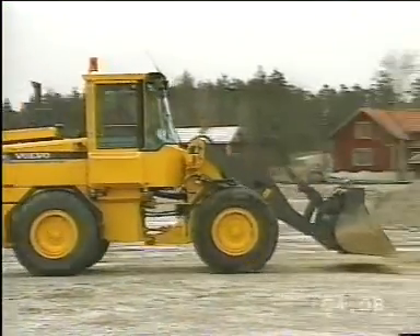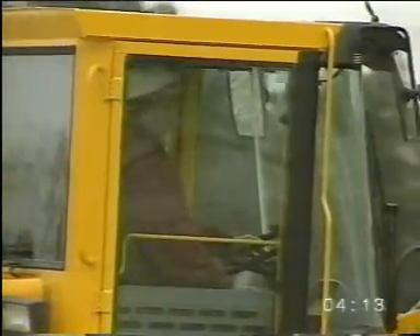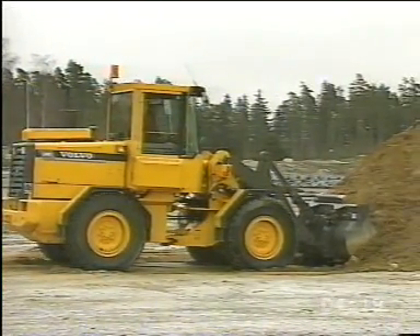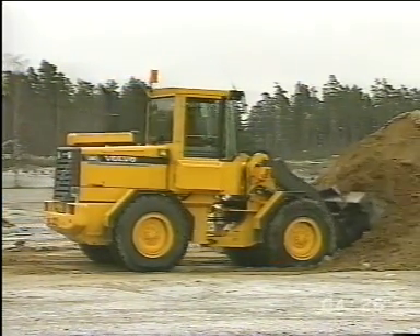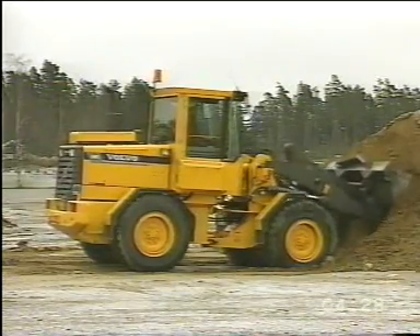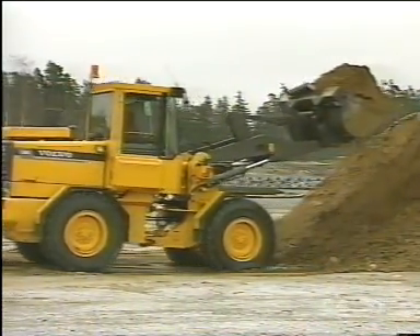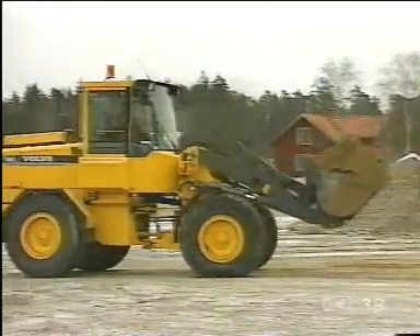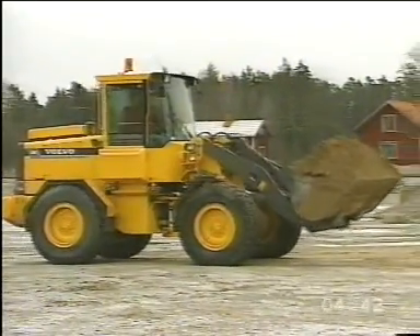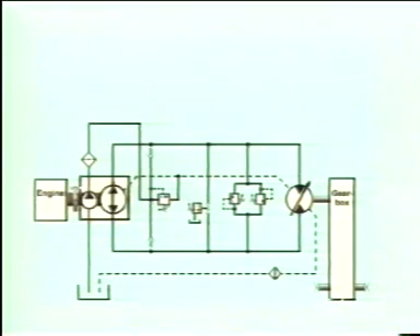We'll now see the machine during an operating cycle. The operator engages the forward drive gear and accelerates. Before the gravel heap he selects kick down so that the gearbox shifts down to low gear. During the filling of the bucket the pressure in the system increases due to the increased resistance. Reverse gear is engaged and the machine reverses out of the gravel heap. Forward gear is engaged and the operator depresses the accelerator, which increases the pressure in the system and drives the machine forward.